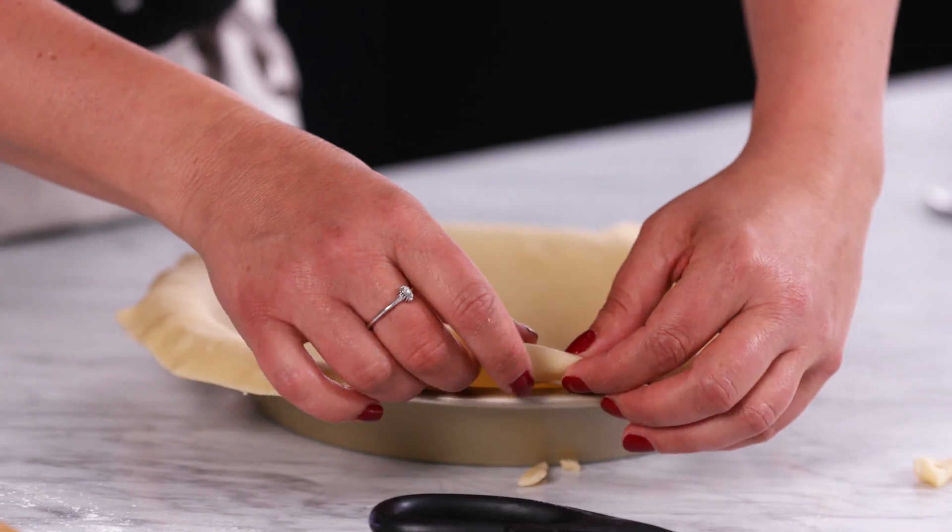Hi, I'm Amanda from the Williams-Sonoma Test Kitchen, and today I'm going to show you some really cool ways to decorate your pie crust.